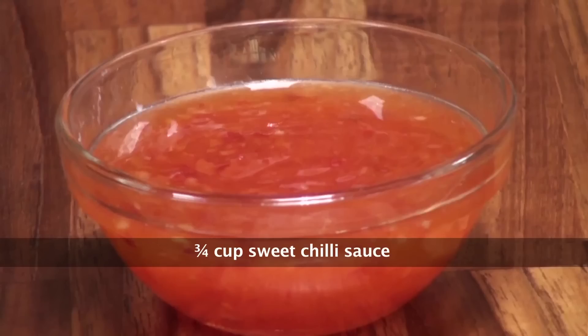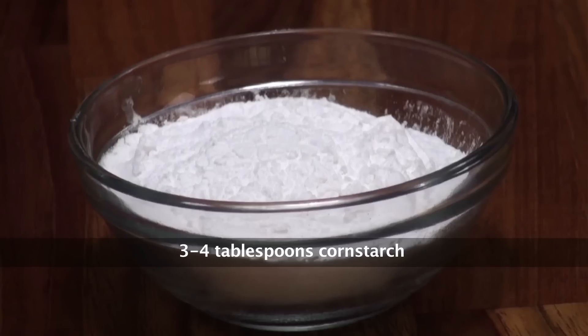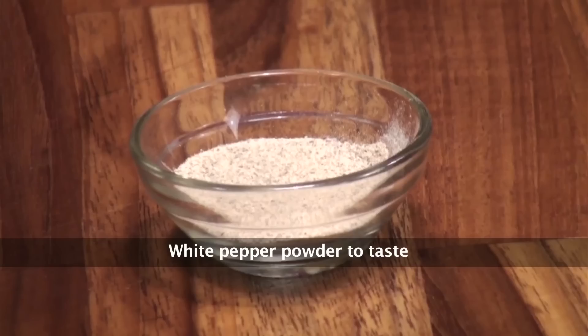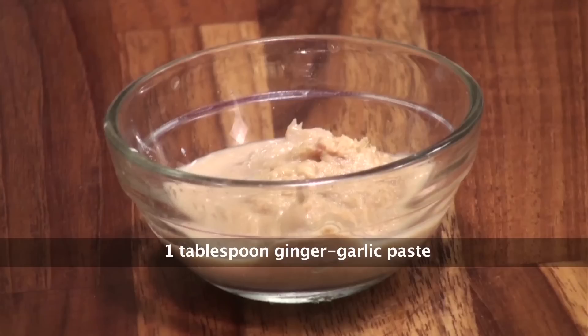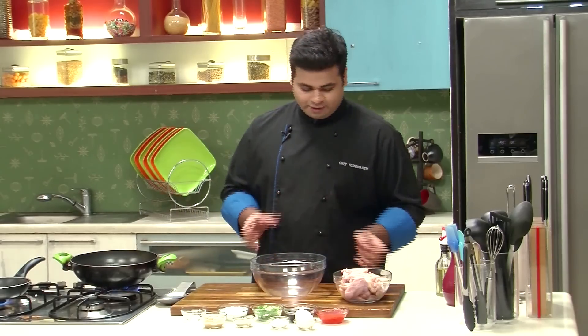Chicken Wings, Sweet Chilli Sauce, Teriyaki Sauce, Spring Onion Greens diagonally sliced, Corn Starch, Sesame Seeds, White Pepper Powder, Ginger Garlic Paste, Egg, and Salt. Very simple ingredients which are easily available.